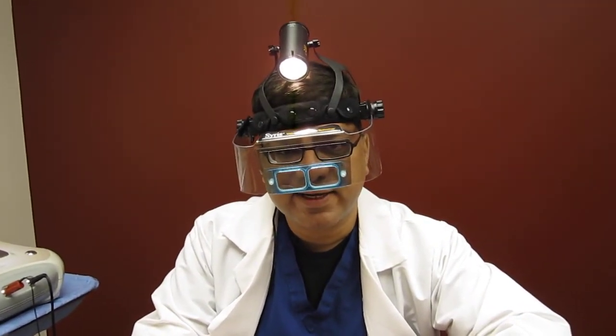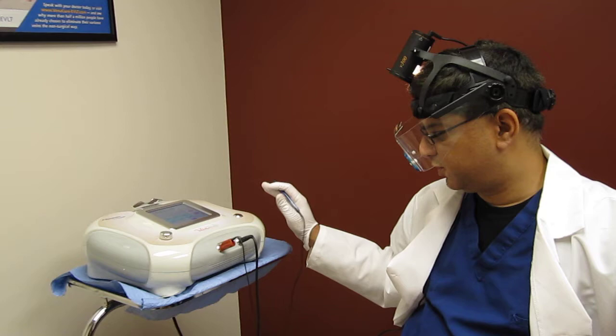We're going to start the treatment for the VaneGo Thermolysis system for treatment of spider veins. We're going to be treating the leg spider veins today using the VaneGo system, which is this machine right here.